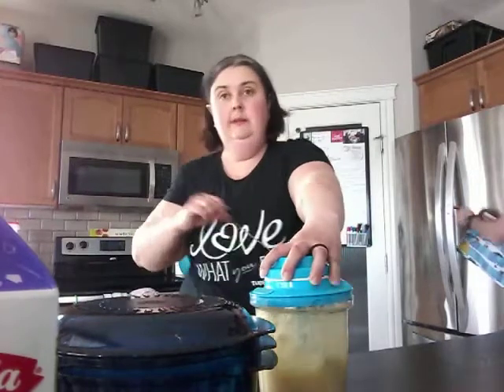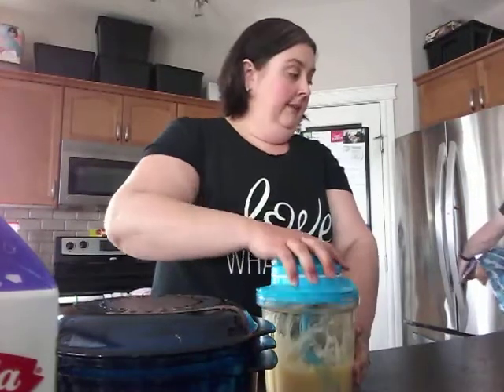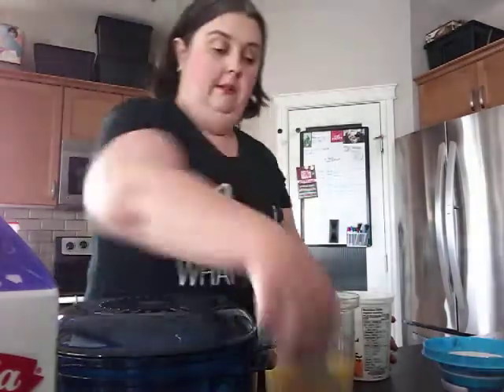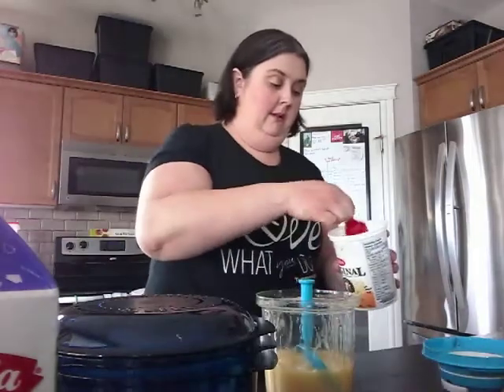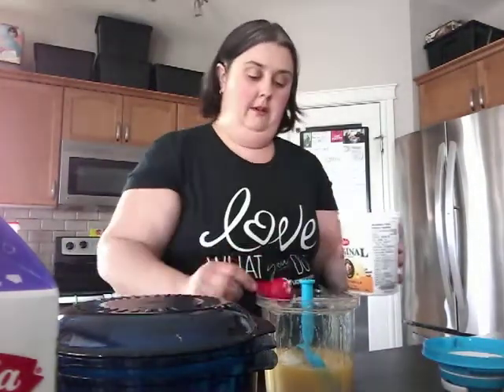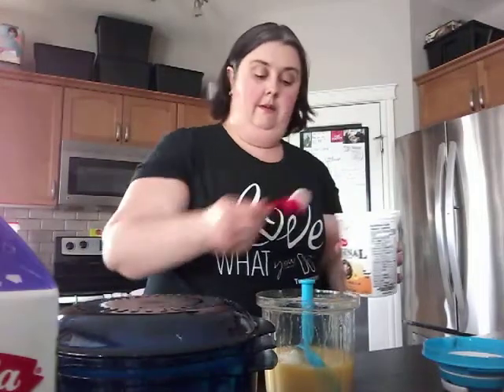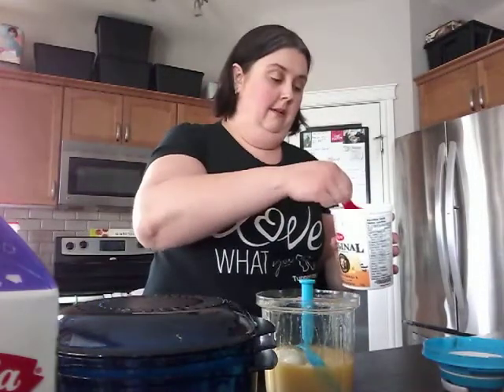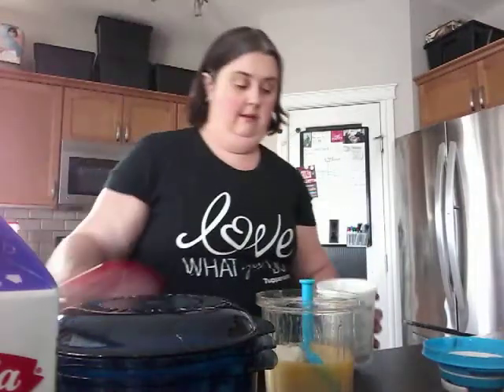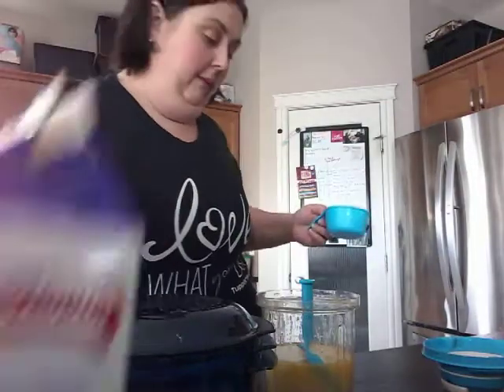Mix those in a bit too. I am going to add six tablespoons of yogurt and three quarters of a cup of whipping cream.